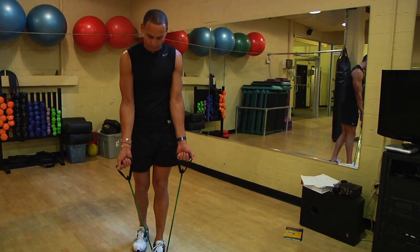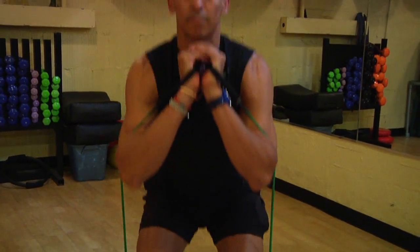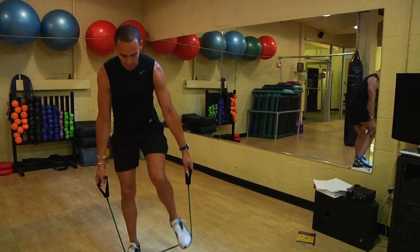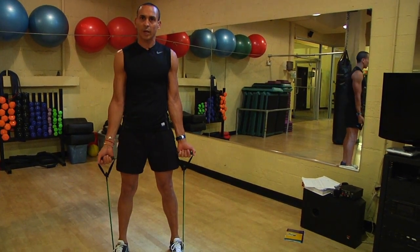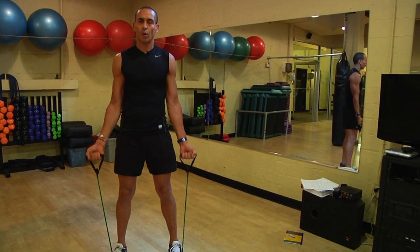Stepping on the tube with one foot is going to be less resistance than stepping on the tube with both feet. If you straddle your feet out and decrease the length of the tube that you're going to be working with, you're going to be more resistant.